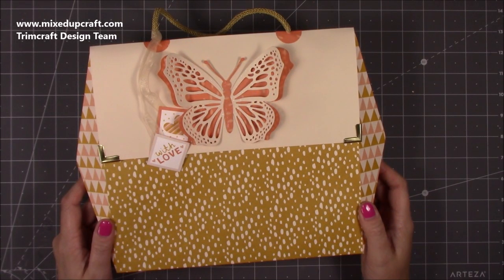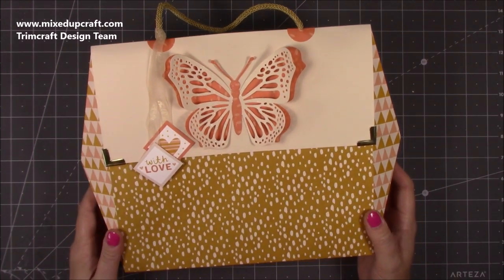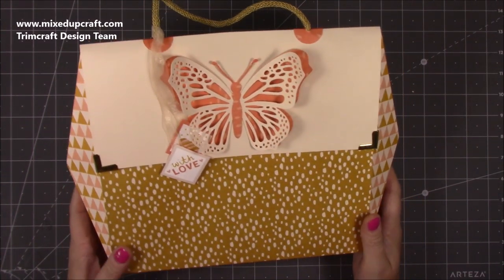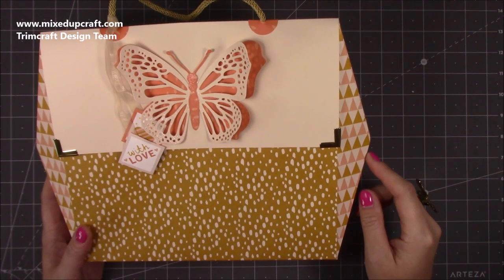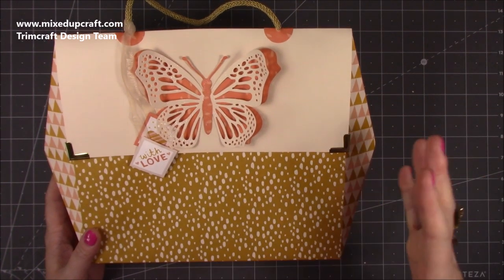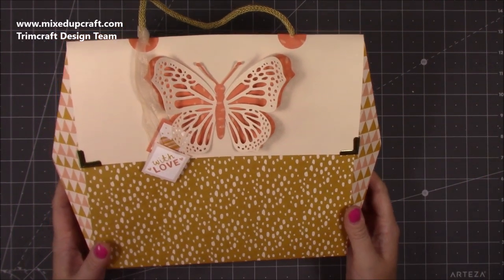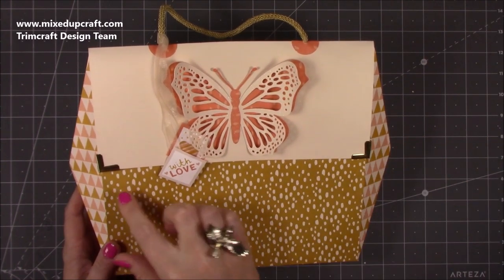Hi everybody, it's Sam at Mix Up Craft. Thank you for watching my tutorial today. I'm going to be showing you how to make this really sweet gift bag. It's basically just a larger version of a gift bag I made about 18 months — maybe even two years ago — and I had done this faceted side. I thought I would do it on a bigger gift bag, and this is what I've come up with. I've got this hardware on the corners here which I really like.